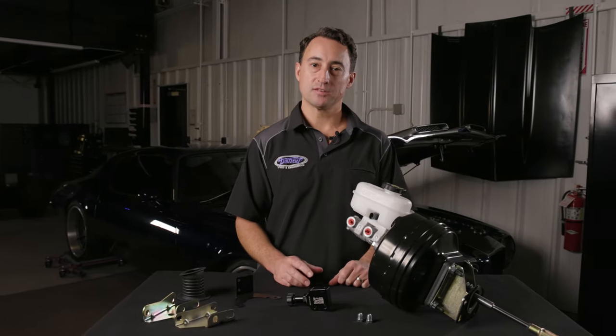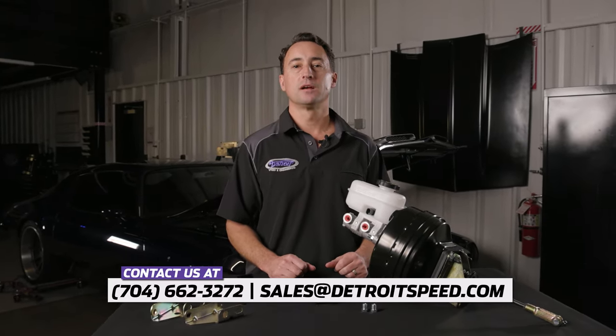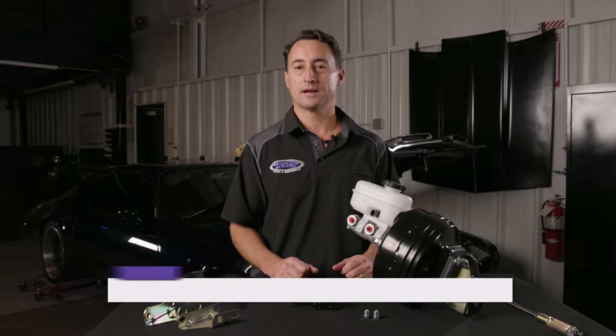For a list of our current applications, please see us at DetroitSpeed.com. If you have any questions, please feel free to call us at 704-662-3272 or you can always send us an email at sales@DetroitSpeed.com.